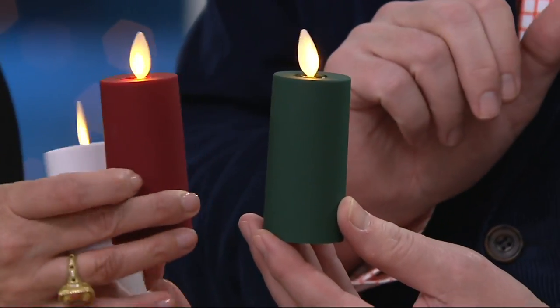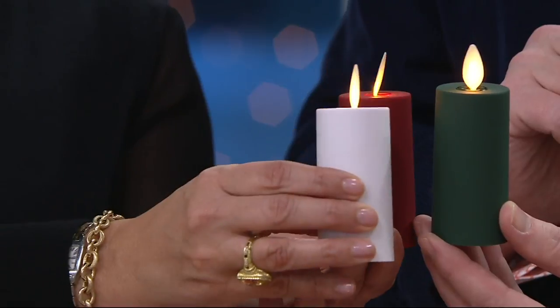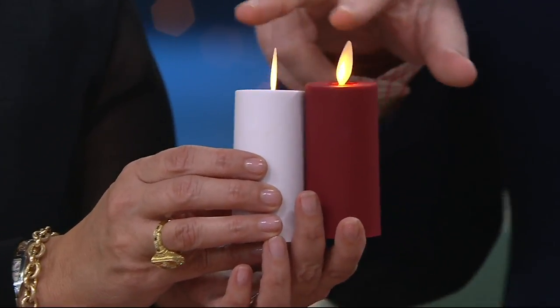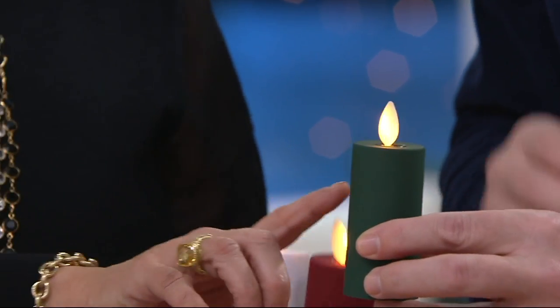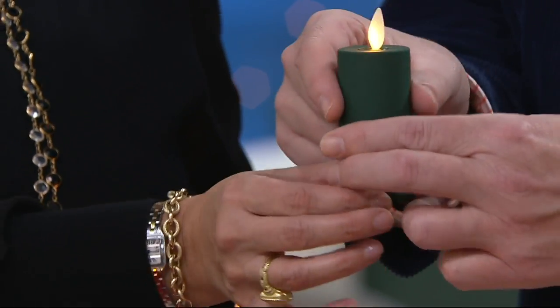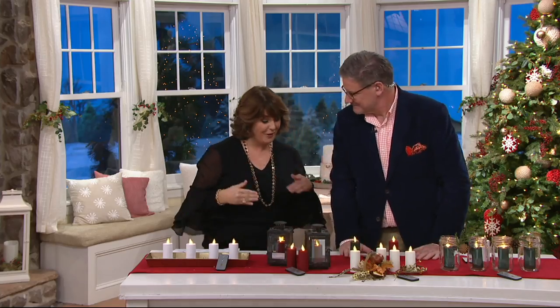Look how pretty — if you did a set of red, a set of green, and a set of white or ivory, you could do all these little clusters of Christmas colors all around. Valentine's Day, St. Patrick's Day, summer — this is kind of the color of the 8-and-1 Philadelphia Eagles, so maybe you want to put those around your home when you're watching the Super Bowl watching the Eagles take it home.